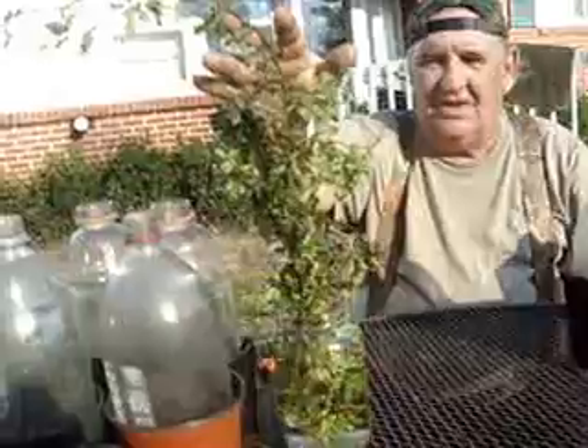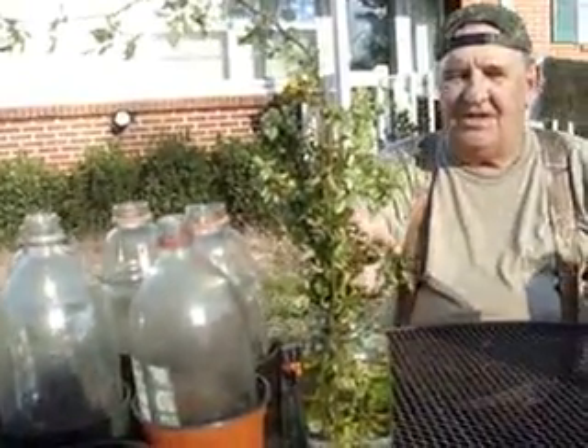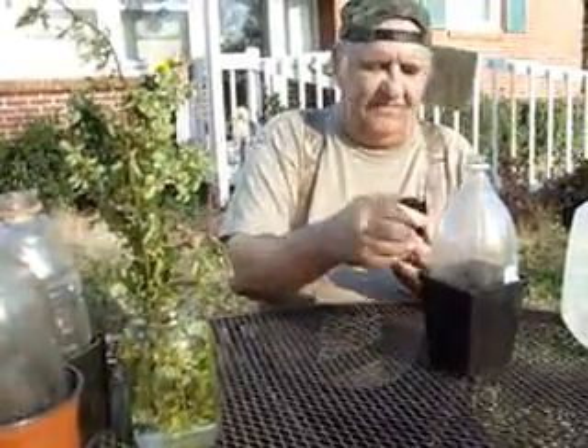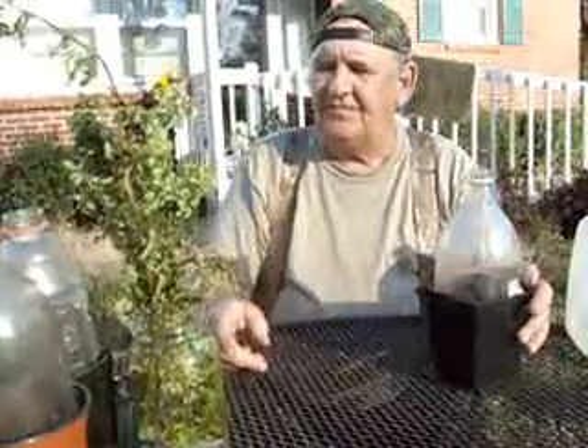Ready? You got it on? Yeah. Alright, the sun's shining right in my eye. I got my water jug, I got my pots, I got my jars on them, and I got some cuttings in this jar of water. These cuttings were mailed to me. Okay, these were mailed to me — Peggy Martin.